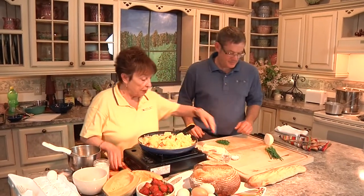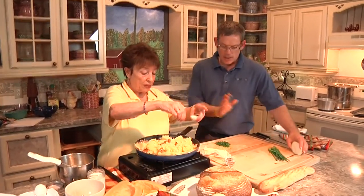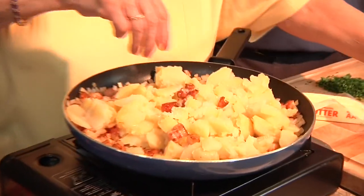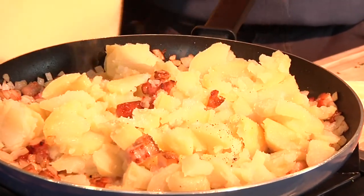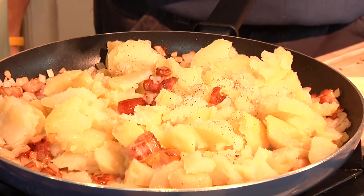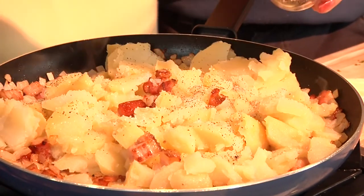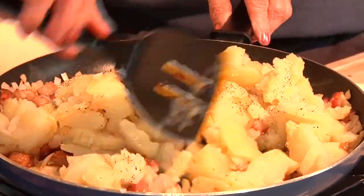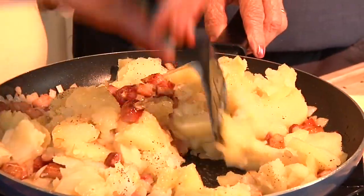Salt and pepper. Go a little bit easier on the salt because we have that bacon in there. You can always add salt later. I love pepper in there. Mix that all up. It's gorgeous.